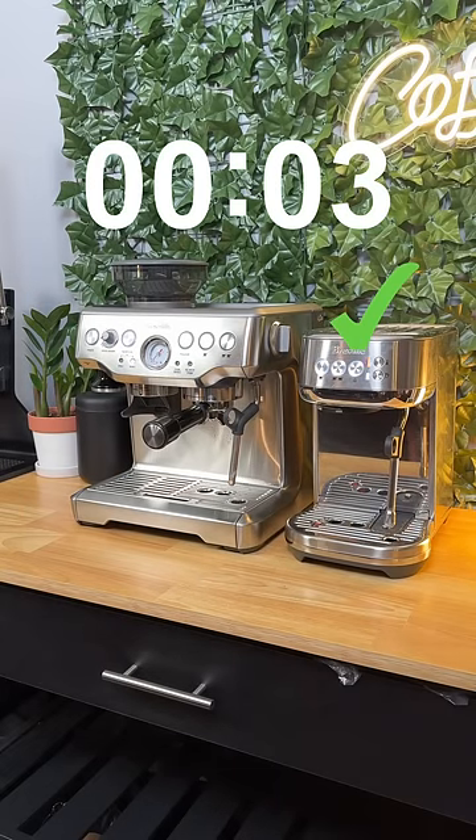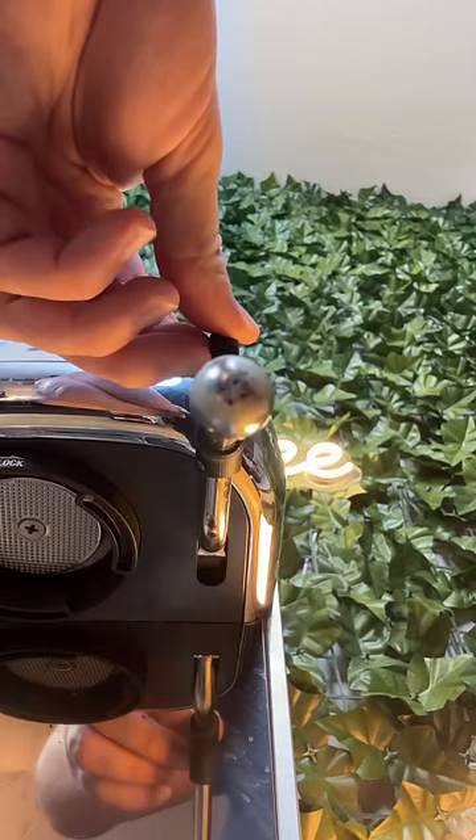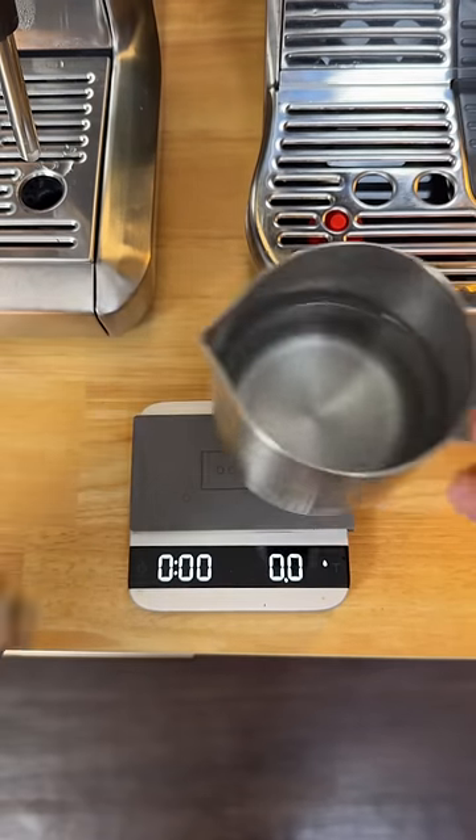The Bambino Plus takes three seconds to turn on, whereas the Barista Express takes 37 seconds. The Bambino has a four-hole steam wand and the Express only has one hole. Here's why that matters.